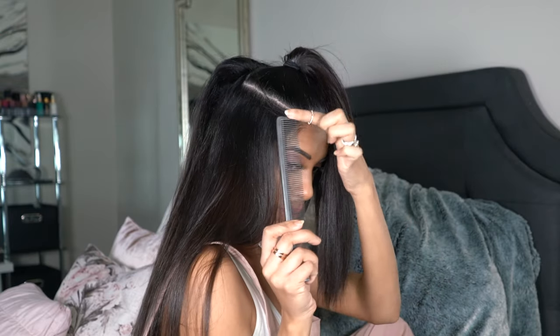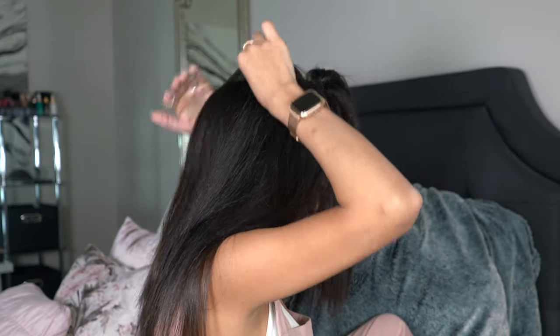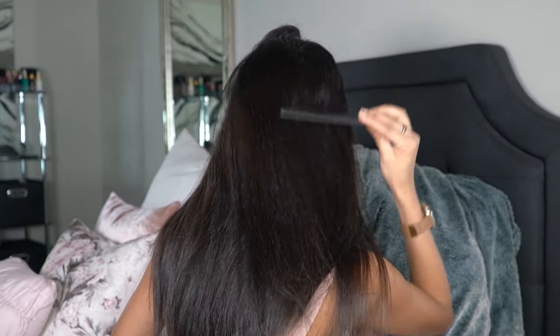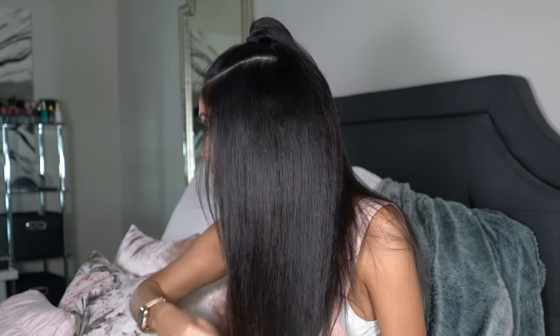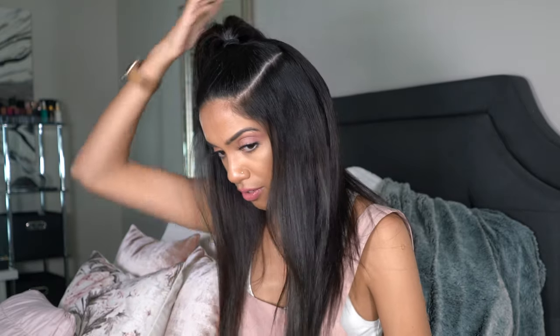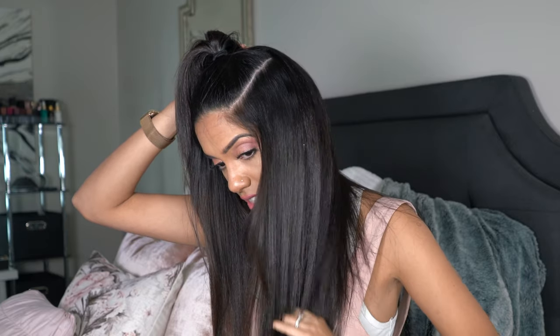Again, just grab the side of the comb and very lightly brush it out — just the outside layer, smoothing it out like so. I'm not going in too aggressively. And that's more than enough to blend all of the teasing in with the hair that's nice and sleek.